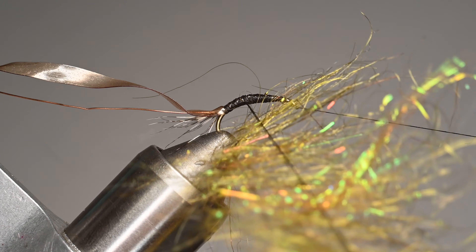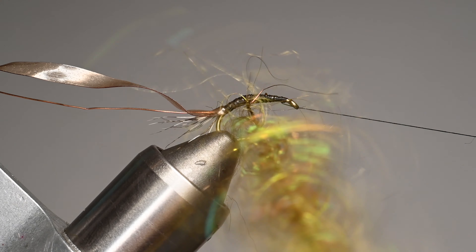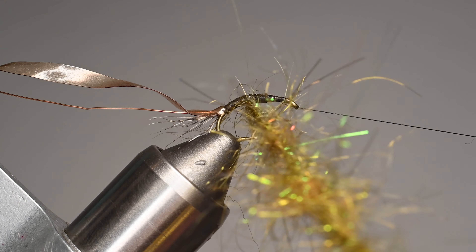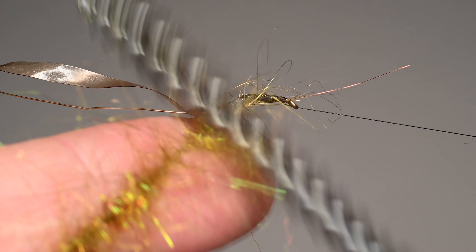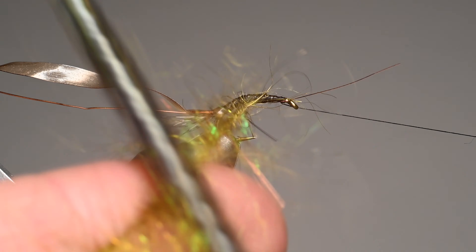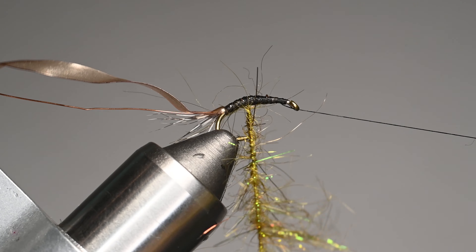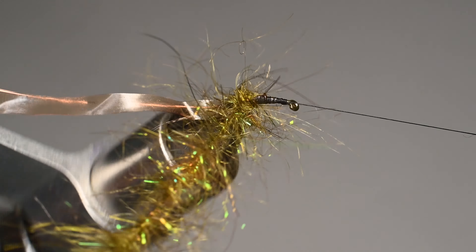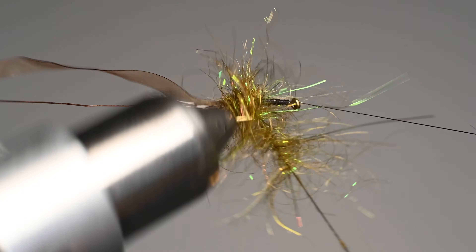I just like the stiffness of this semi-seal blend — it turns out really nice. Let's go ahead and spin this up. You don't have to be super tight, but tight enough that we're securing those materials so they don't come loose when we brush it out. We're going to be pretty aggressive with the brushing to imitate the legs and body. I put my finger on one side of the dubbing loop as I brush so it's not taking full force — it helps protect the loop. I'll start with one or two wraps on top of each other, then work my way back avoiding the hook point.